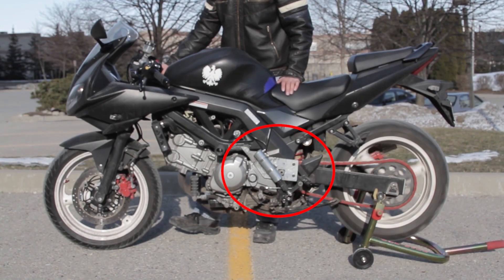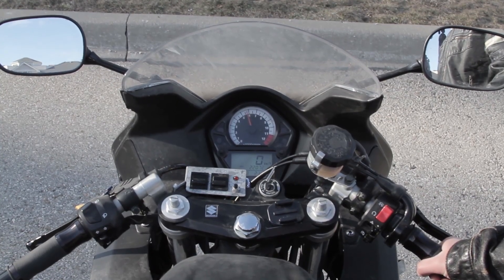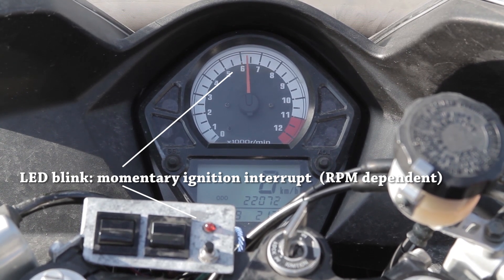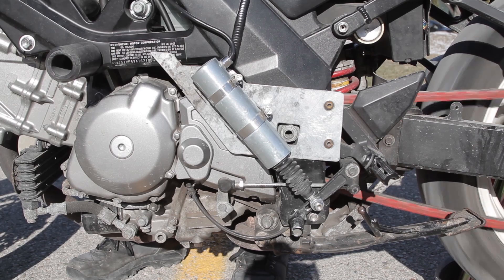You'll notice here if we exceed 5,000 RPM it will shift — first through neutral. The bike will upshift. To do that it momentarily disables the ignition for about 200 milliseconds. That takes the load off of the transmission and allows the actuator to actually do the shifting for you.